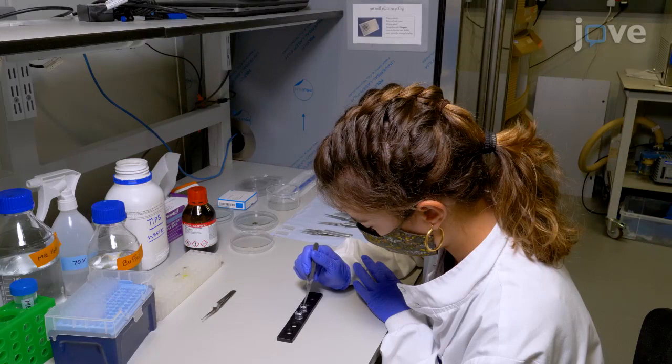To begin, wash the TEM grids with double distilled water and ethyl acetate, followed by plasma cleaning.